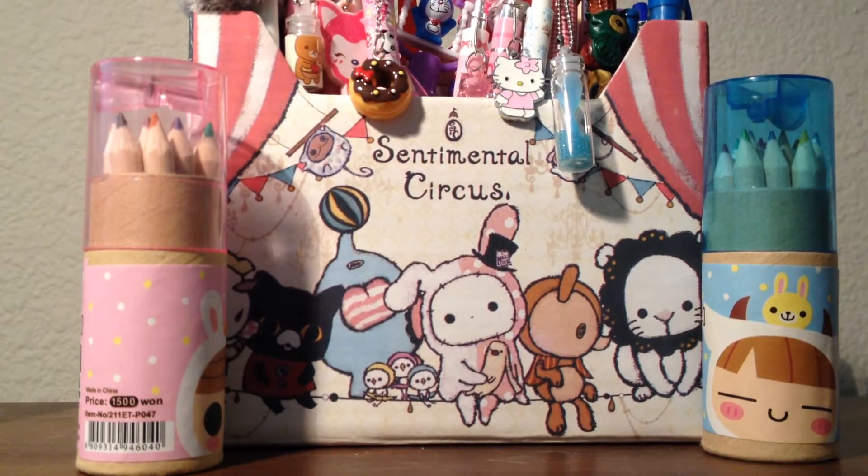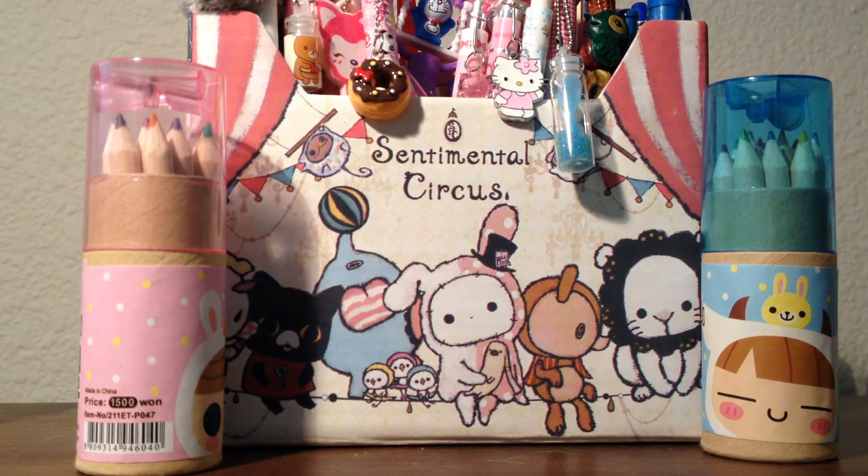Okay, now moving on to the rest of my collection. I'm going to start on the Sanrio collection now. I believe I ordered some squishies but I'm not sure what section they go in, so I'll show them in opening videos when I get them.